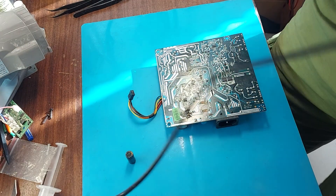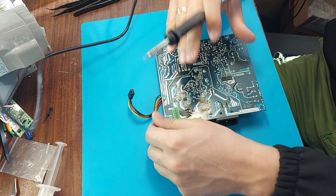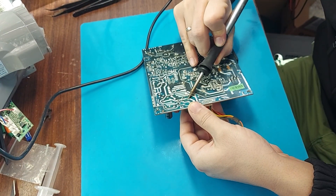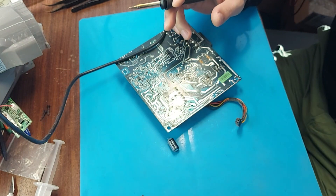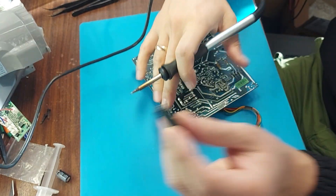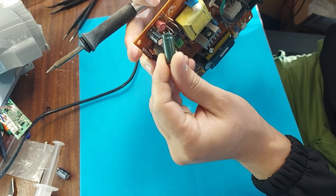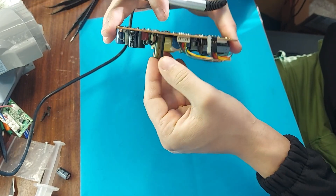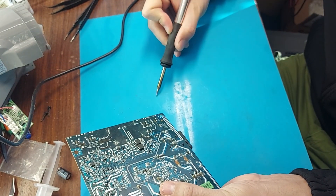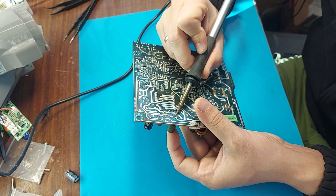I'm starting to dismantle the capacitor — I've already picked it out. I'll put in 10 volts, 2200 microfarads. The capacity is more than necessary, because I don't have exactly that one. I dismantled it. To make holes I use a stick, and solder a new one of better quality. Do not confuse the polarity and solder. The board is ready.